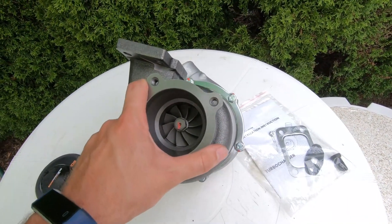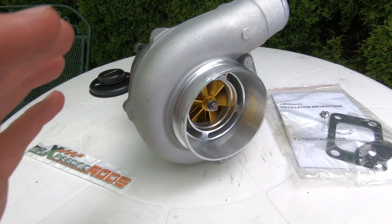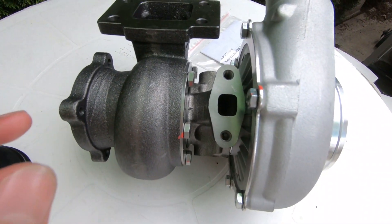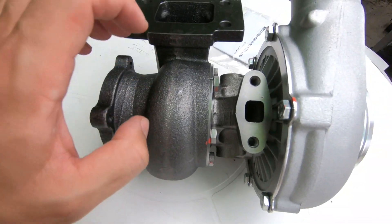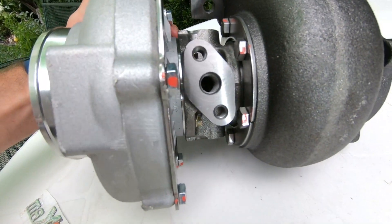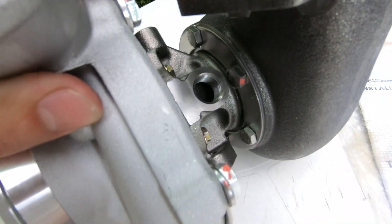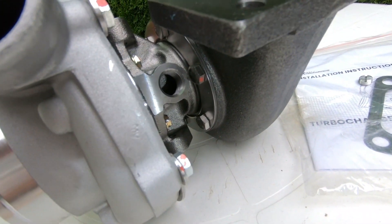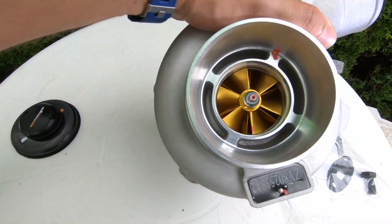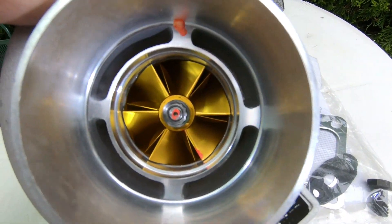You are going to have to run an external wastegate in order to run this turbo — it does not come with an internal wastegate. The benefit of these turbos with forged impellers is that the build quality of the casting and material is much better and resists much higher temperatures. The cartridge is a journal bearing cartridge and does have cooling ports, so you can do a combination of oil cooling and water cooling to prolong longevity. It also features an anti-surge compressor, similar to the GT3582.